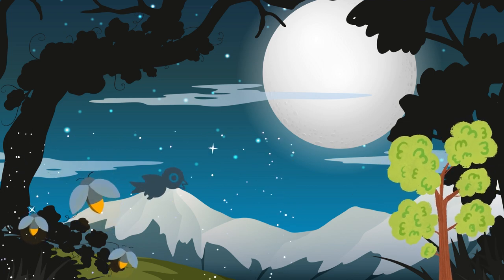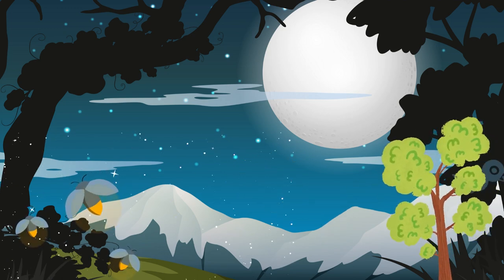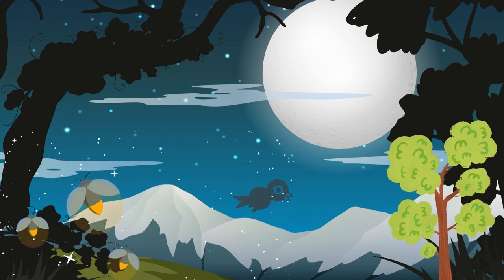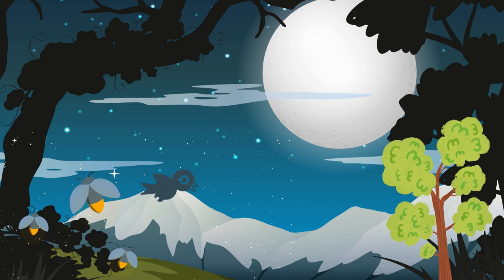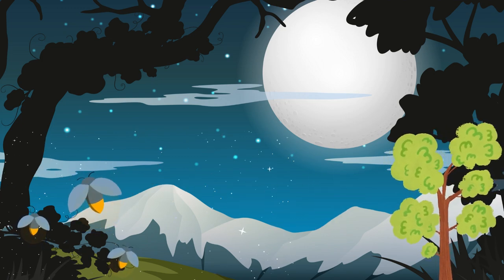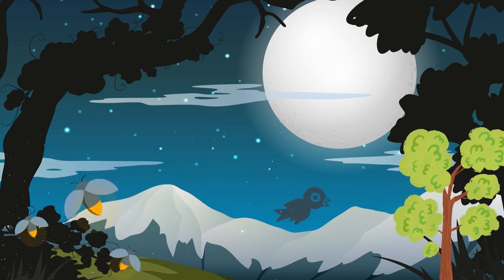As you continue to breathe deeply, imagine yourself in a peaceful and serene place. It could be a beautiful beach, a tranquil forest, or any place where you feel safe and relaxed. Take a moment to visualize the details of this place — the colors, the sounds, the scents.